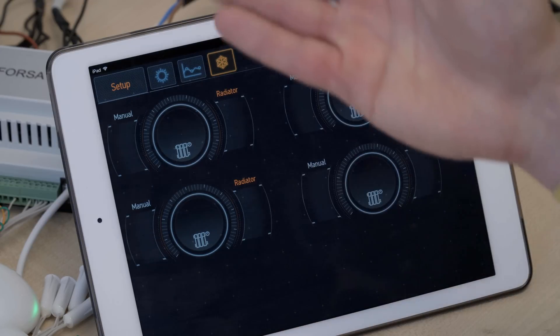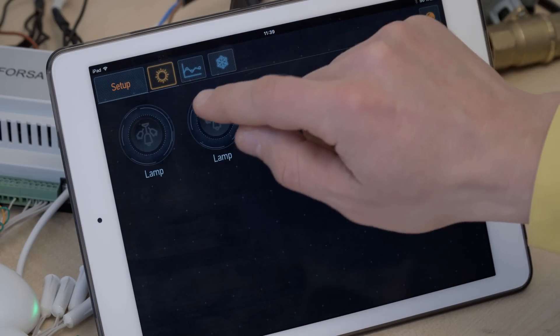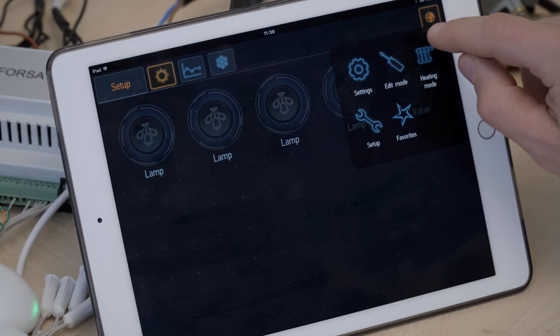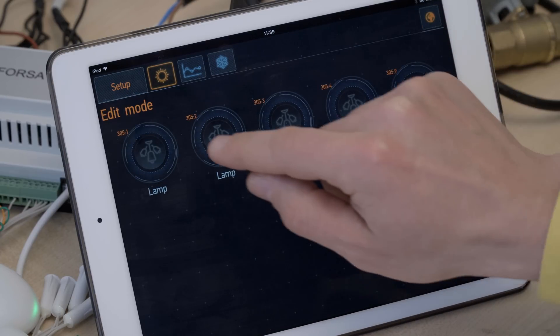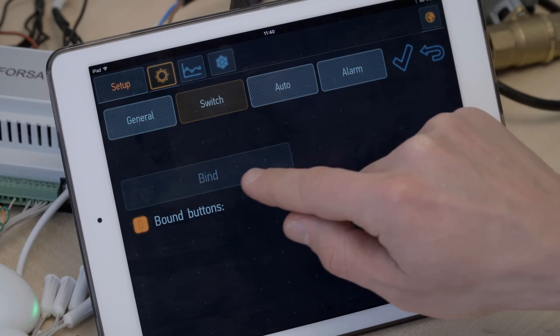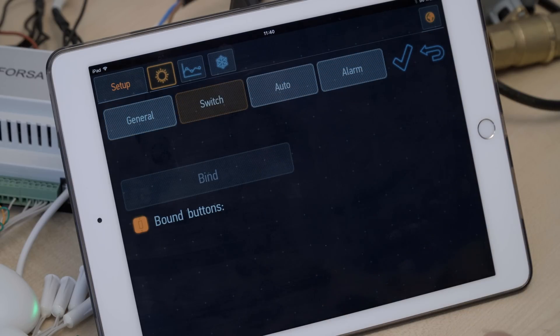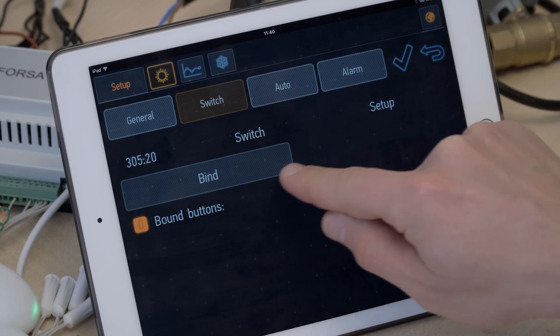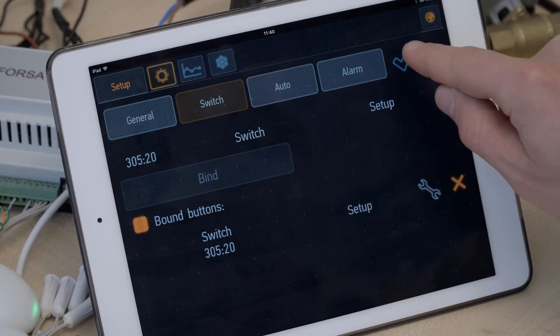Let's bind some switches to some lamps. For example, we want to control that lamp over there. We need to go to edit mode over here. With a long press, we go to the switch. Now we need to choose the button that we want to connect to the particular lamp — let's say this one. It's automatically detected by the system. We need to press bind and OK.